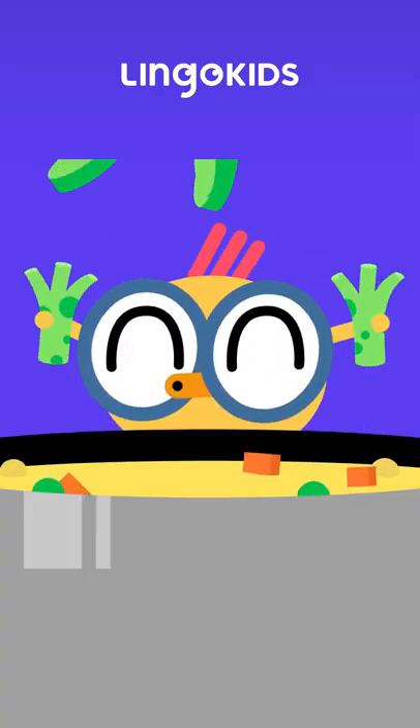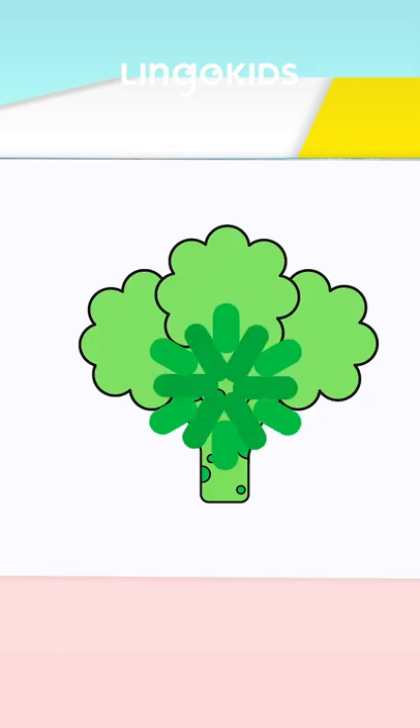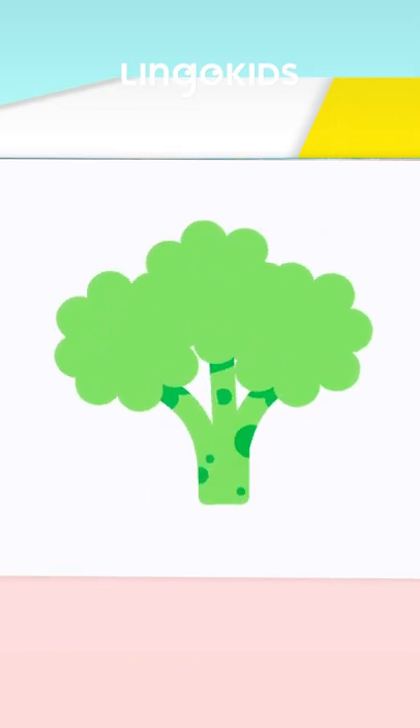That looks great! What a yummy broccoli! Great job everybody!